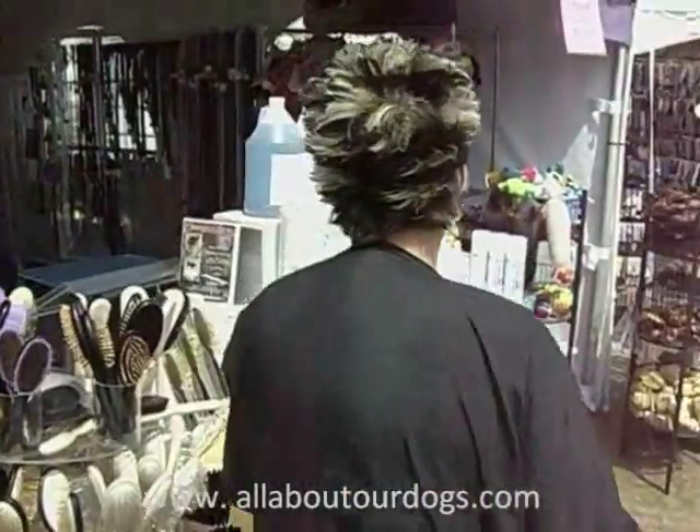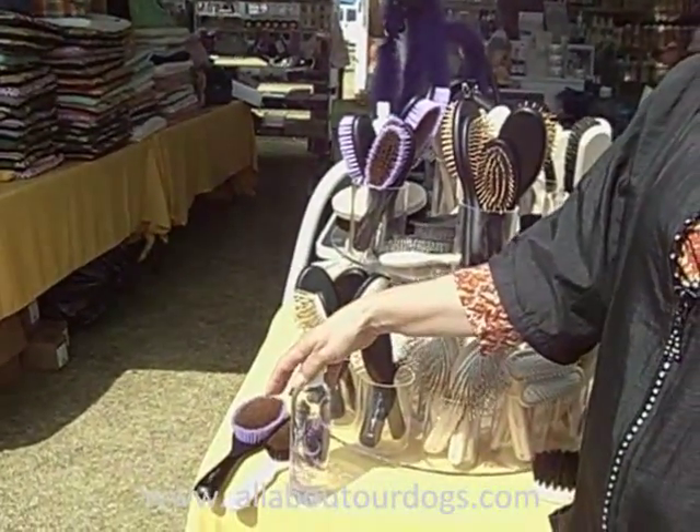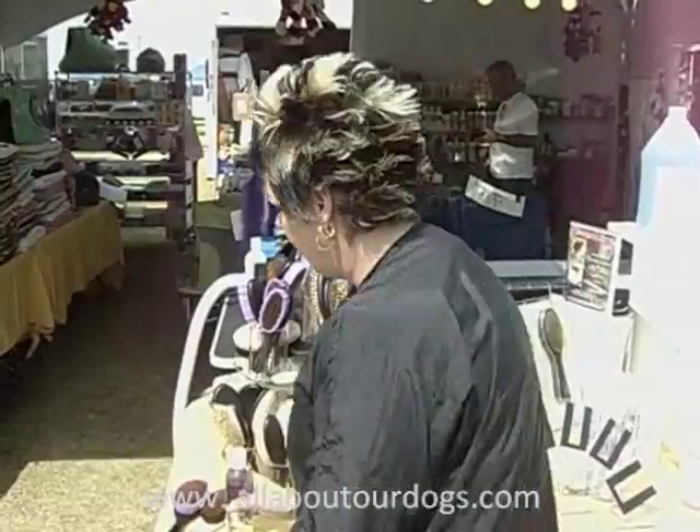Both of these products are better used if you use them with the silk spirits. With the silk spirits, you just need a dab on it, then go in there with the brush and your dog's going to have a sheen. When you demo this on a dog, you want to make sure that you take the dog out in the sun so the customers can see it.